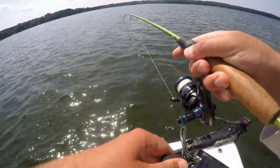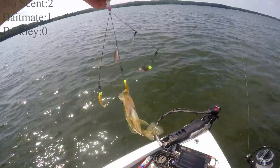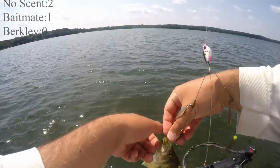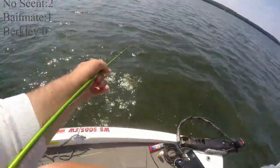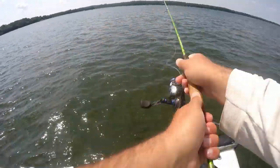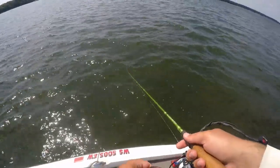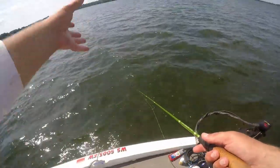Got him that time. He's on the no scent. No scent: two. Baitmate: one. Berkley Powerbait: zero. The order it is on the rig definitely has an effect on which one they hit, but you wouldn't think so since they're all kind of out there in front — they're all at the same distance.